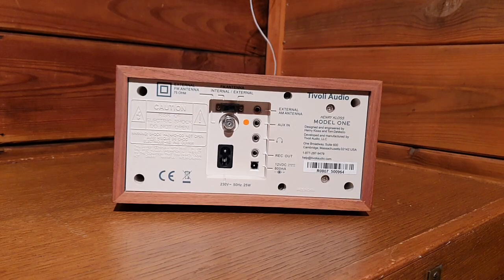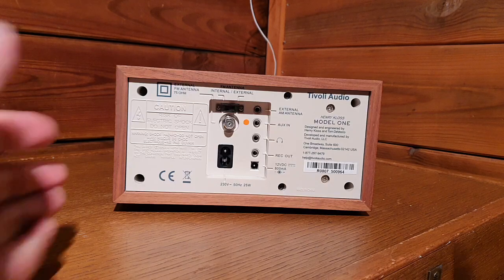Today we have the sound test of the Tivoli Audio Henry Klaas Model 1 AM/FM radio. The serial number is R0807500964. These models have been on the market since 2000, and the retail price ranges from 179 to 225 euros.